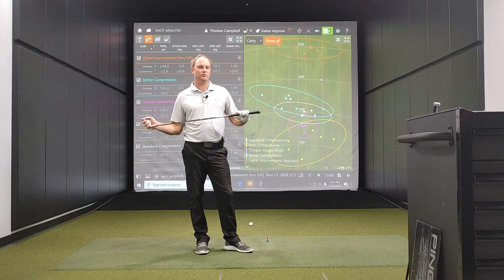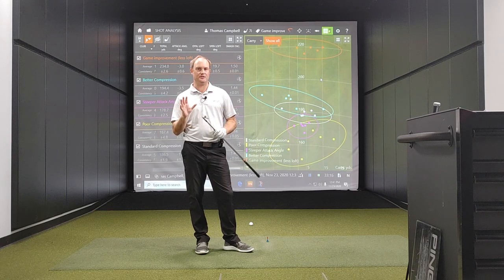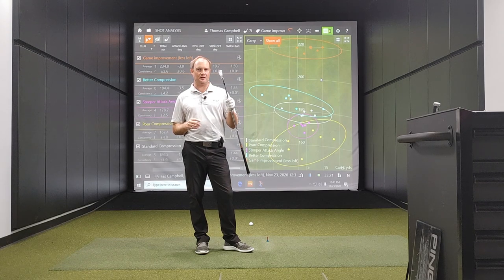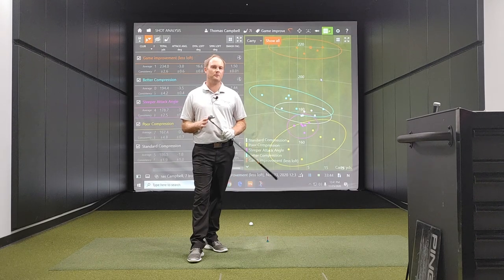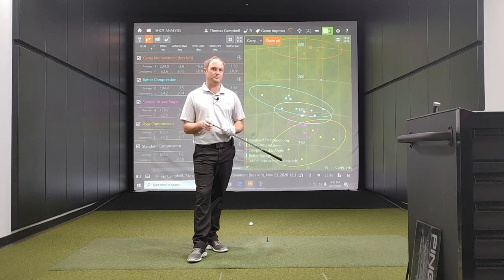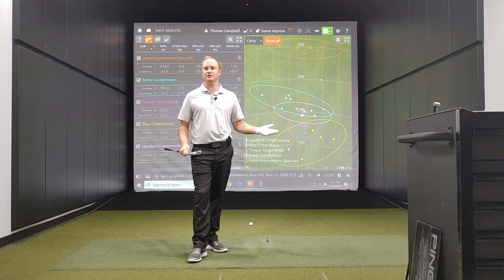In conclusion, reducing spin loft can drastically influence the smash factor efficiency number. I would never play a seven iron like this, and that is why it is important to work with a fitter to get you in the optimal window. What I would really focus on in fittings is the ball speed number. Ball speed is way more important than focusing on that smash factor number. Smash factor is a little bit too ego-related — it's just another number.